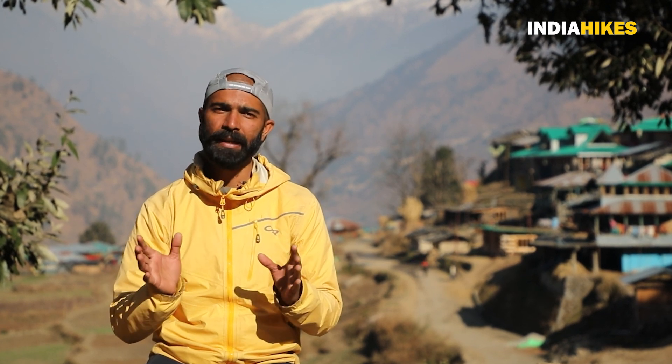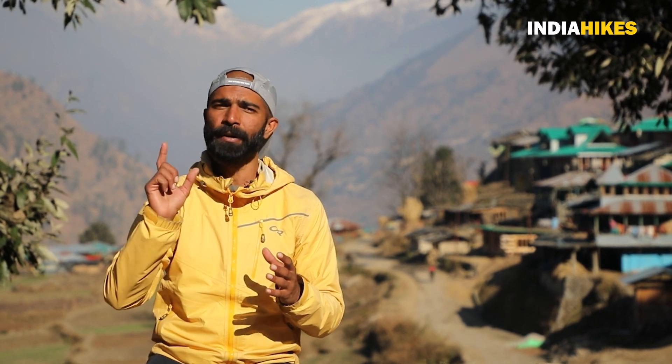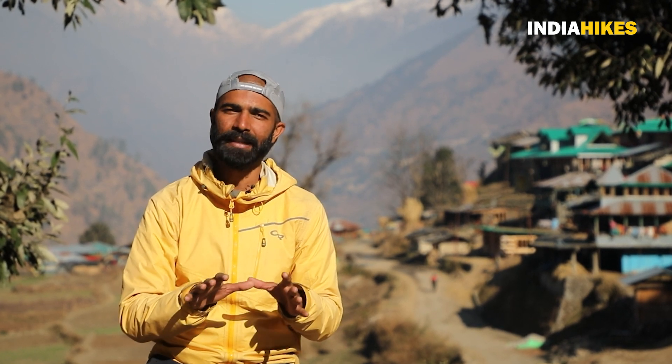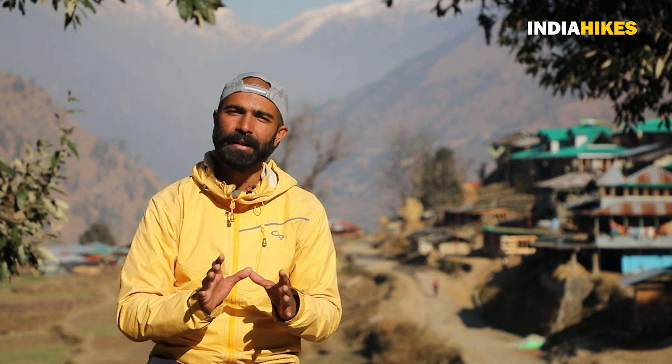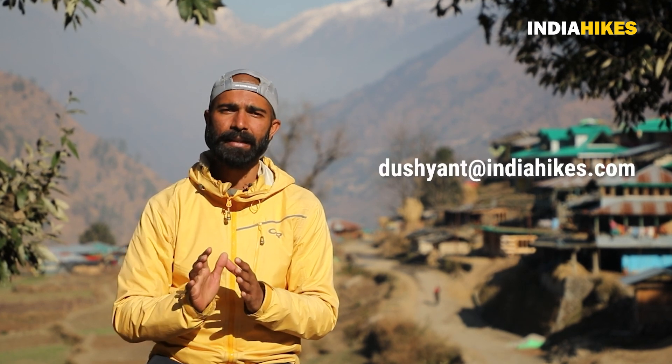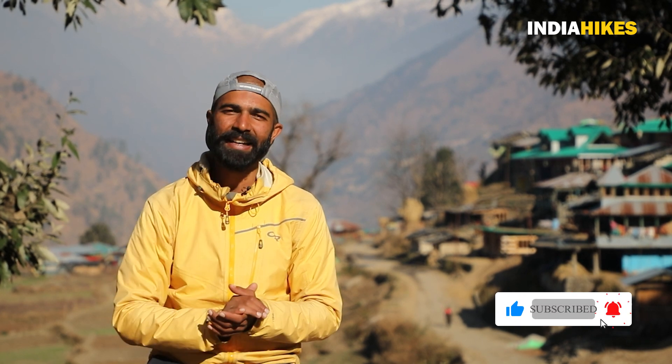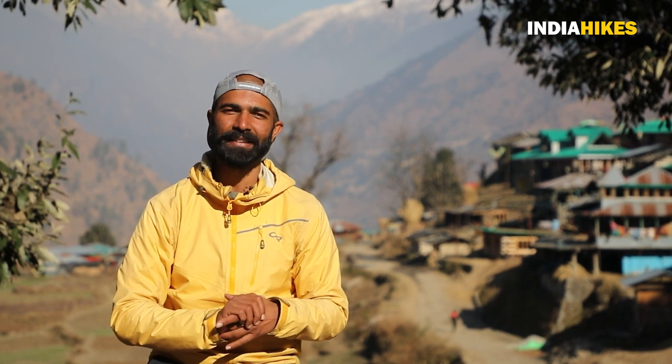So, if you keep these 5 points in mind, it is quite necessary to complete your trek safely and successfully. I hope this knowledge is quite useful for you. If you need a deeper understanding of these points, you can leave a comment below and I will reply personally. You can also email us at India Hikes. Don't forget to subscribe to this channel so we can reach you with more knowledge. You are watching Channel Trekking Dushand Sharma. Thank you so much.